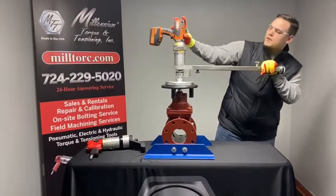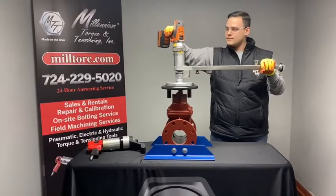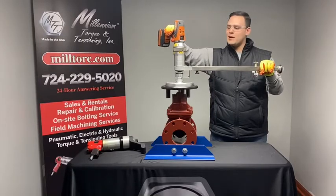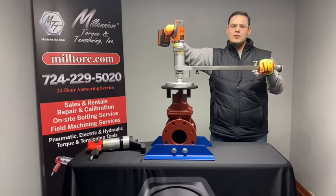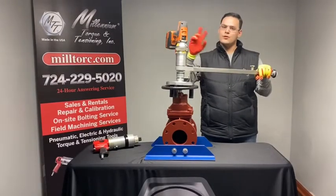Now I'm going to set this to gear four, setting 15, which is going to provide our lowest torque value and our highest speed. As you can see, the tool is moving much faster, providing the least amount of torque, and you're about to close right there.